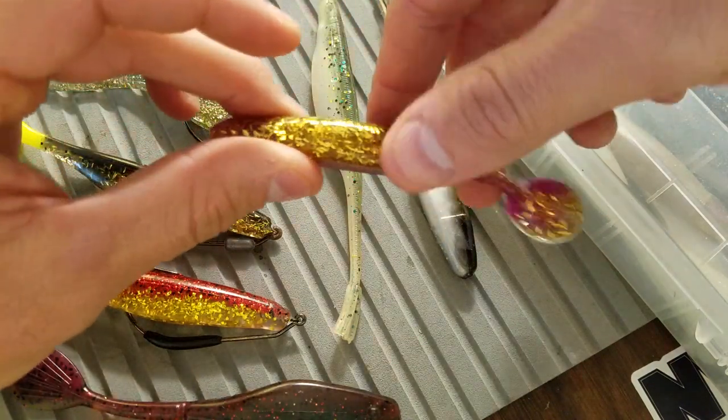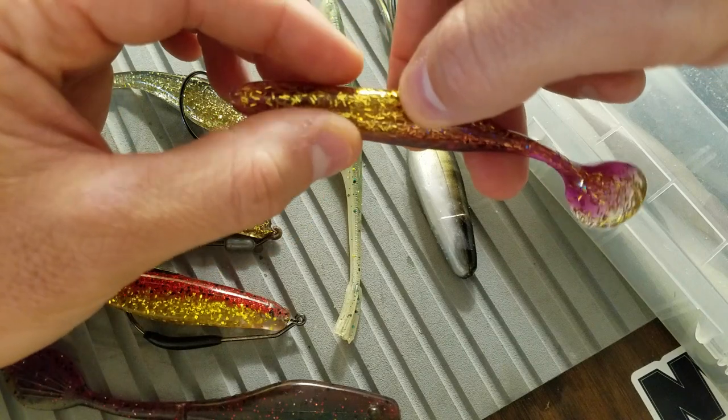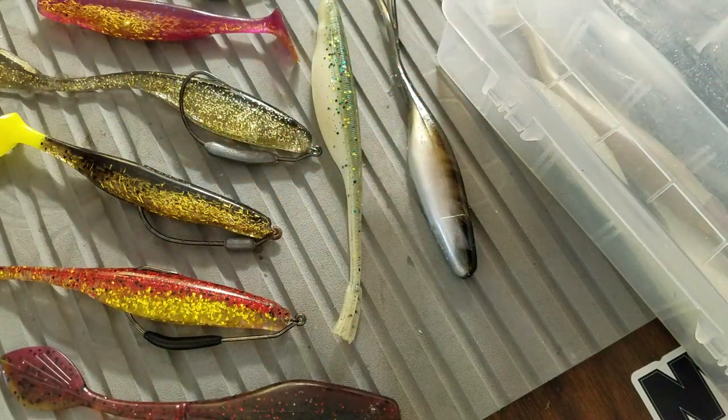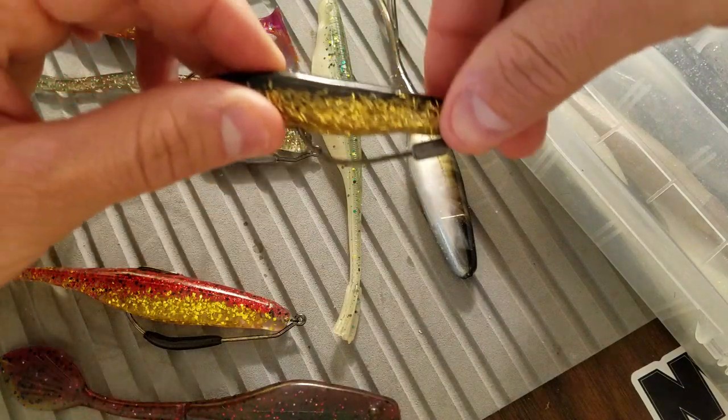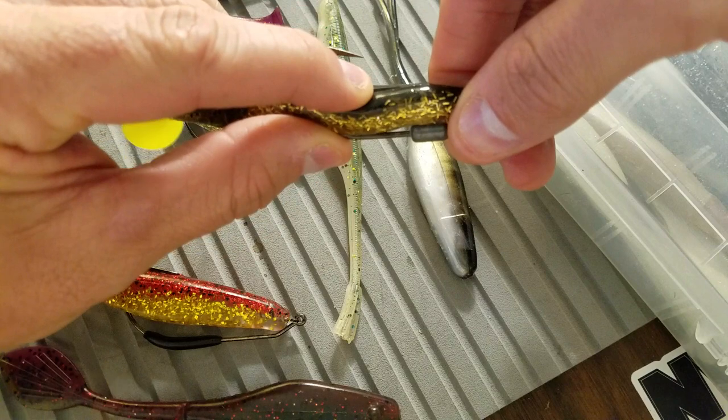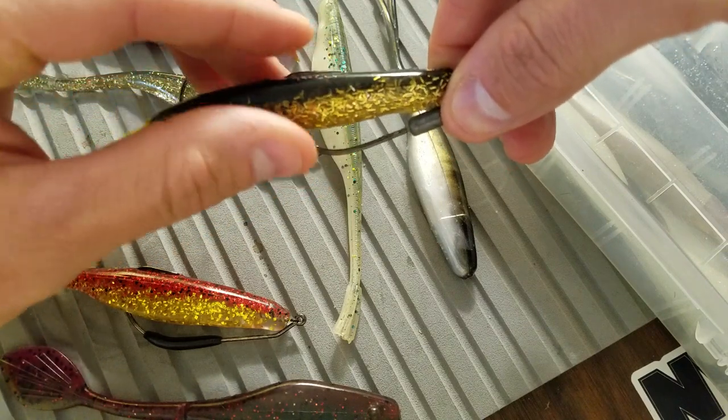When you're fishing with swim baits like this Slayer Inc SST, it does have the actual split in the body cavity. So with paddle tail soft plastics like that, you can choose to get away with one of those smaller gap hooks. You'll still see the hook exposure on the back end of the bait.